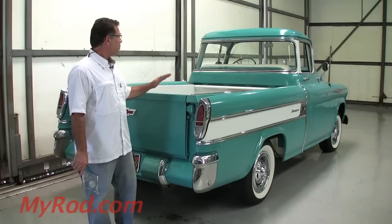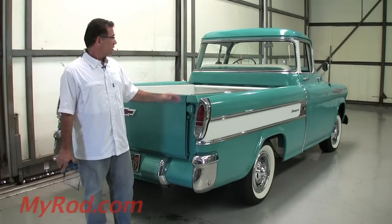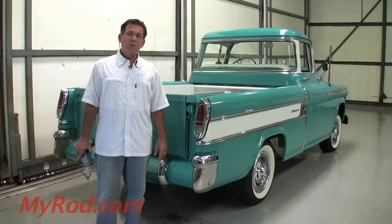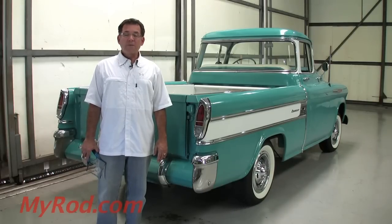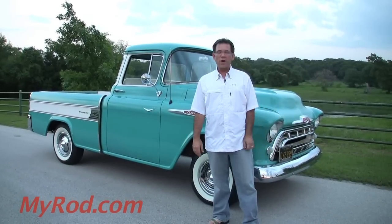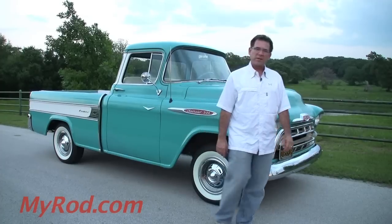And the most popular color combination of all time, certainly for these trucks — the tropical turquoise and Indian ivory is absolutely gorgeous. I'm going to take this truck on a test drive so you can see just how well it handles modern-day speeds. You'll be very impressed. Take a look at all the photos — you'll love this truck. It's time to go on that test drive; I'll start it and let you see it purr for a moment.